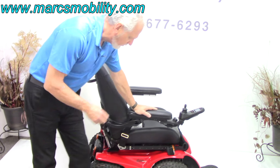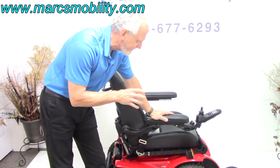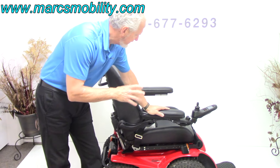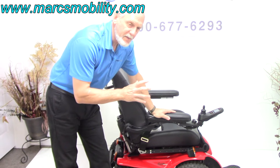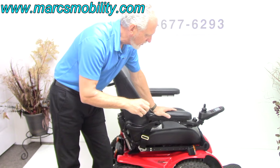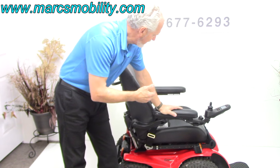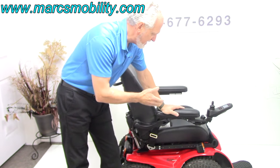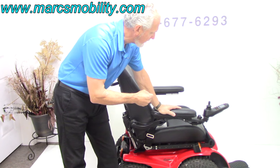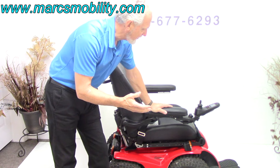This chair will go 6.2 miles per hour top speed outside. It will hold 400 pounds since it does not have the seat lift, so any user 400 pounds or less can drive this chair. This chair is a beast. The range is about 12 to 13 miles on a battery charge.